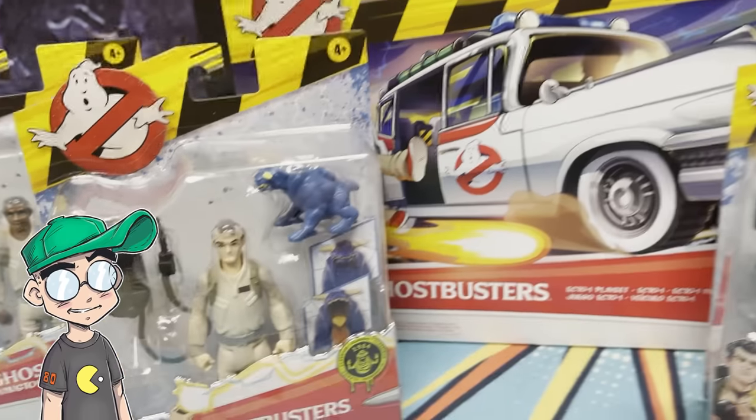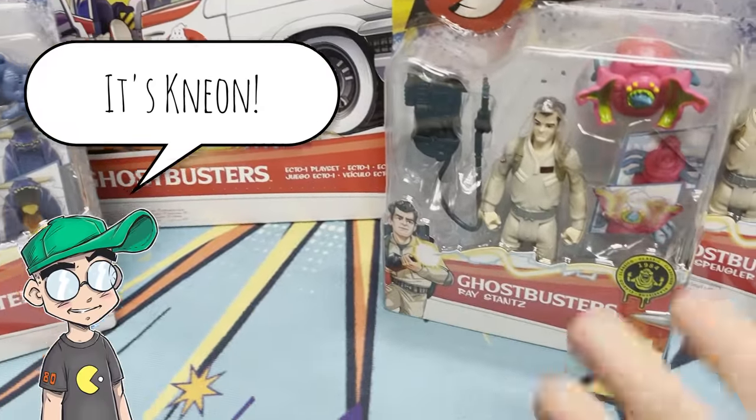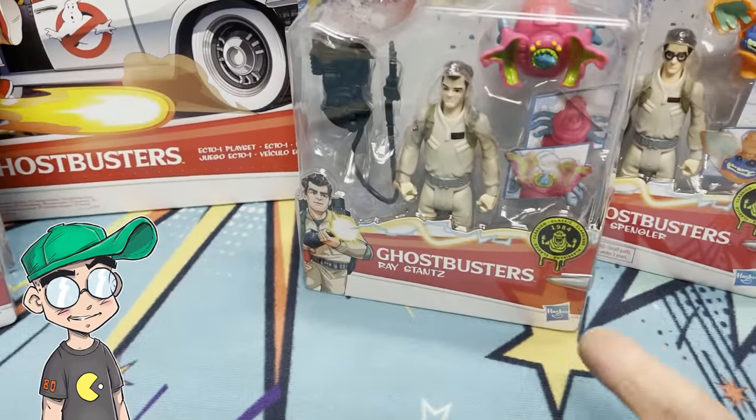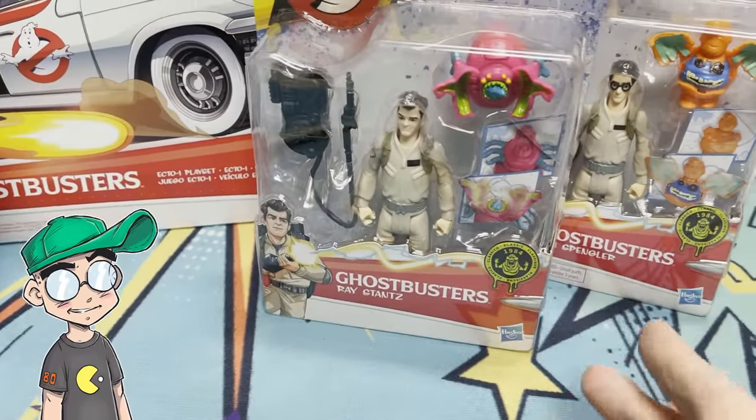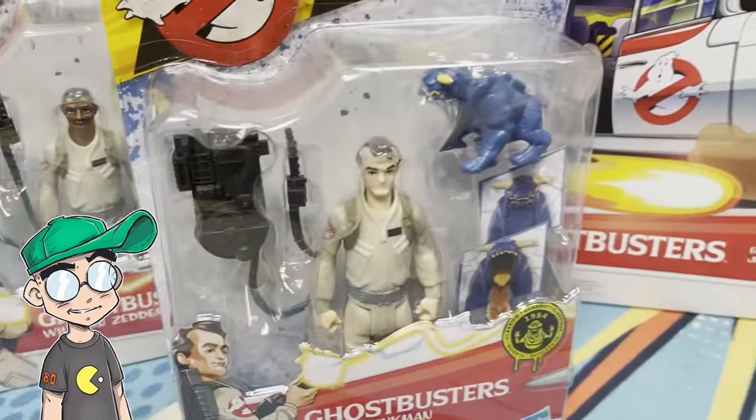Who you gonna call? Ghostbusters! Hey, this is Neon, and I'm really super excited. We found the new Hasbro Classic Ghostbusters action figures and the new Ecto-1 from Afterlife, and these are awesome.